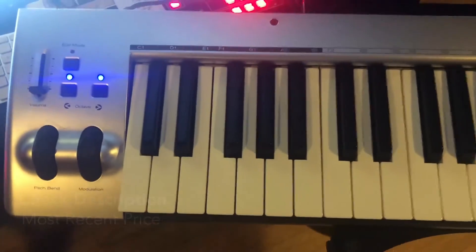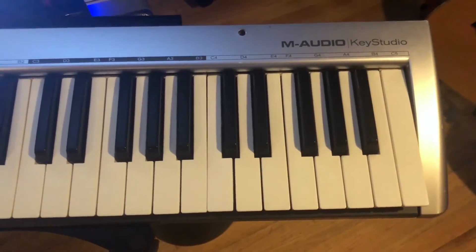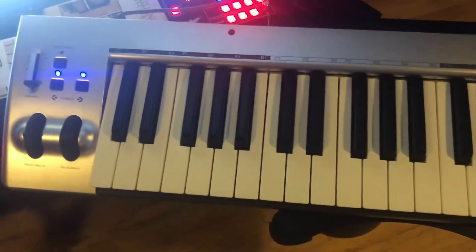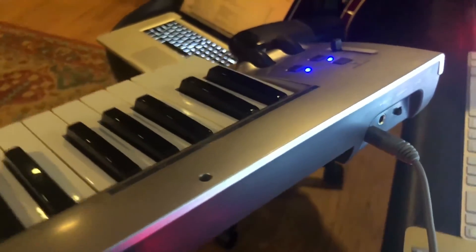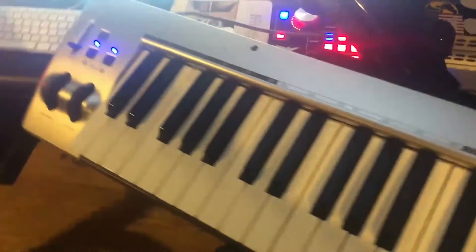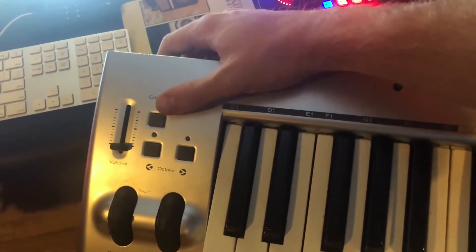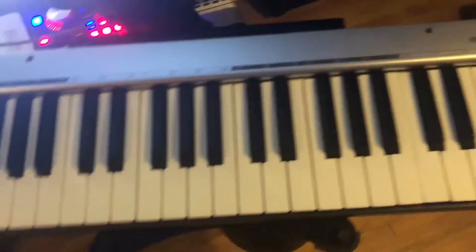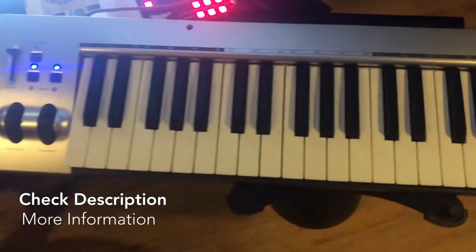Overall, really solid keyboard for the money. Finding MIDI keyboards with this many keys is most likely going to cost a lot, so being able to get a cheap 49-key budget MIDI keyboard is really helpful, especially one that's so easy to carry around. It's also bus powered — you just plug it right into your computer and you're good to go, no extra cords needed. It comes with its own USB cable, and the on/off switch on the back is simple with no loading time. If you're looking for a great budget MIDI keyboard, I'd highly recommend it — the Key Studio from Avid and M Audio.